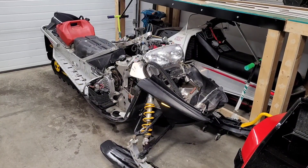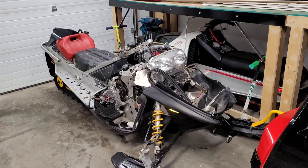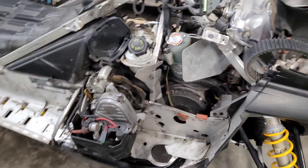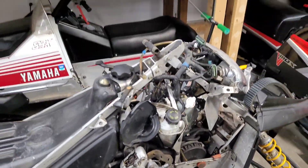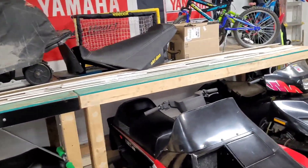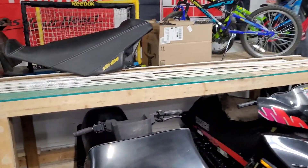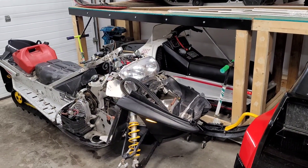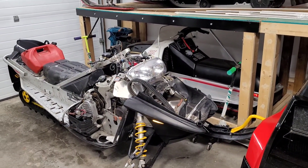Just working away at it 10 minutes at a time as I get a few spare minutes. Handlebars are off as you can see, all the other stuff's off. Seat's off because I'm gonna be putting that X seat on my other body that I bought. I'll post a couple pictures of that right now.